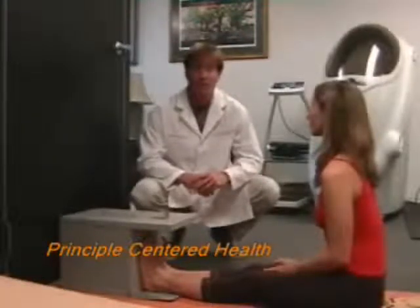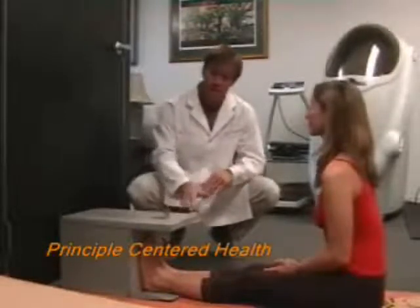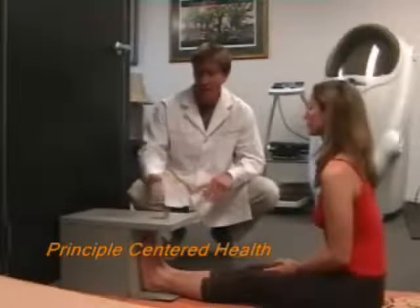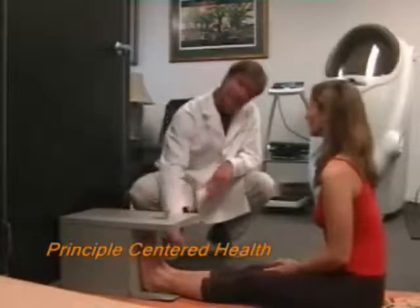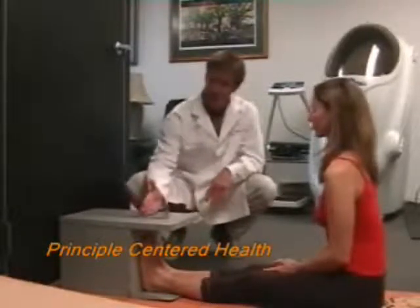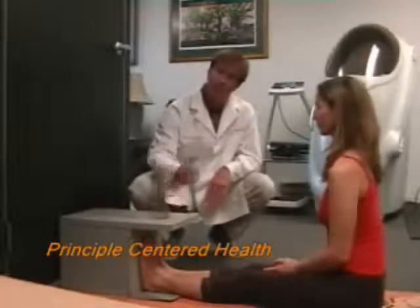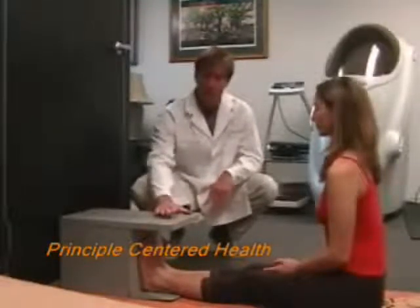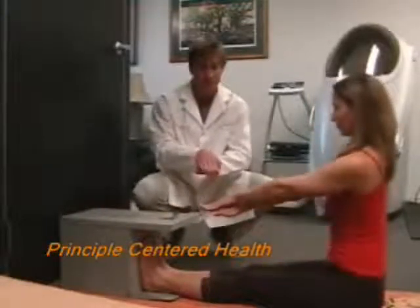Lower back flexibility is commonly tight in most people. We have Lauren here today. She's going to push a metal plate along a groove, and the number she stops at will determine how flexible she is. Her feet are flat against the board, so anything beyond that point is further than her toes. We start by doing it in triplicate, so on the first attempt she'll overlap her fingers.